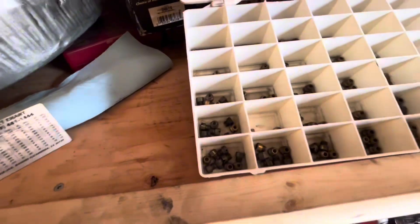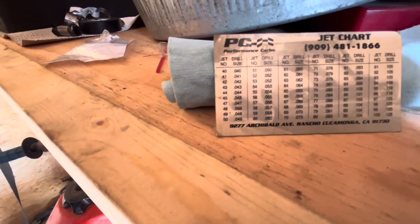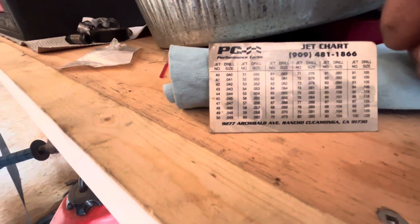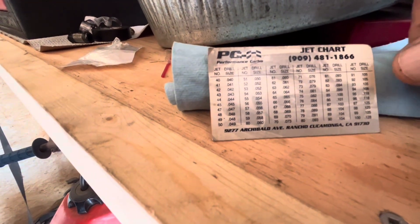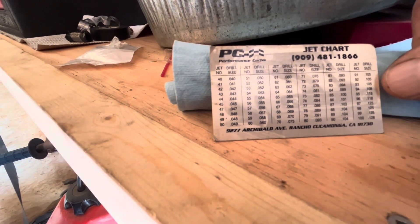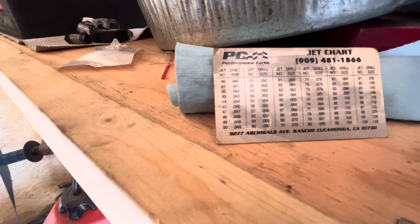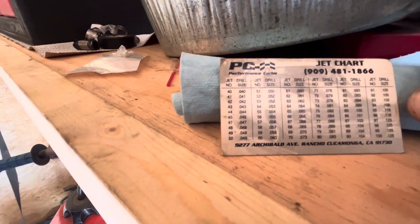It's how deep the bevel is in the jet. When I do a jet change, I'm looking at the number drill size. Like 91 here — that's a 105 number drill. 92 is a 105, 93 is 105. You have to go all the way to 94 before it jumps up to a 108, and then going to 96 it jumps clear to a 118 number drill size.